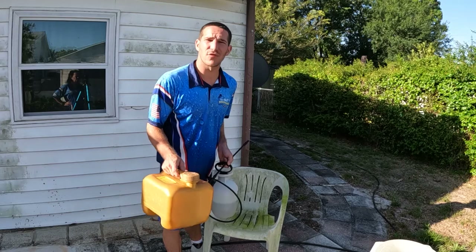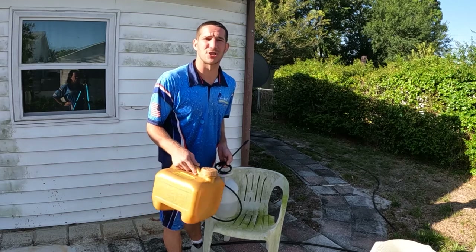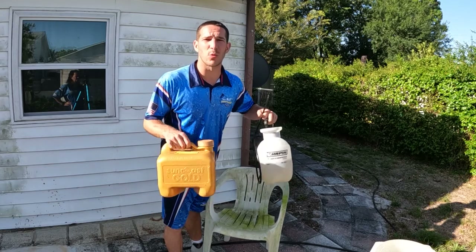You don't want to use high pressure on this, for the fact that it could actually damage and destroy the material. Instead, you want to use solution.